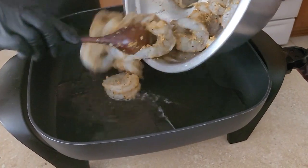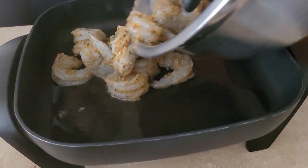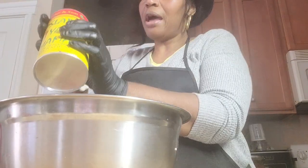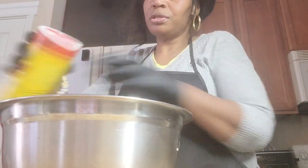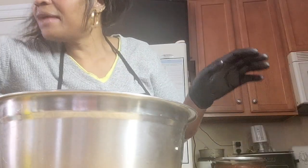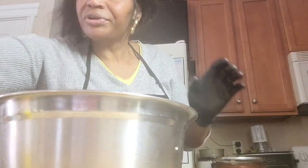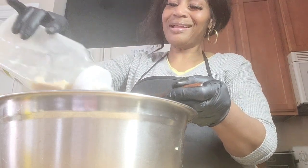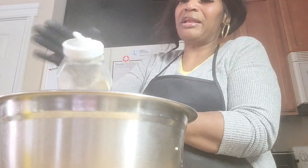The skillet is ready and the shrimp is cooking. While that's going, I'm going to season the potatoes — putting in my Slap Ya Mama, a tablespoon of each. For the garlic I only need about one tablespoon in the potatoes, not as much as the shrimp.